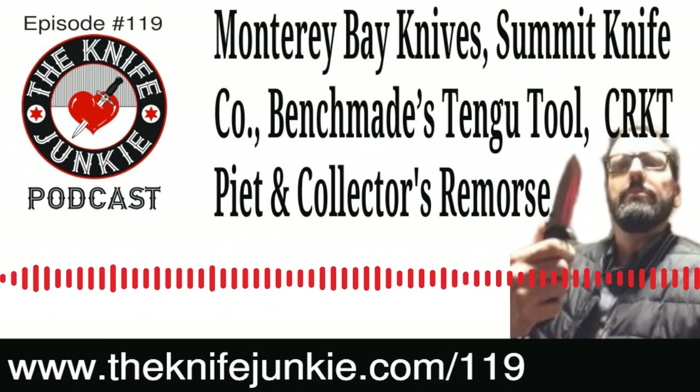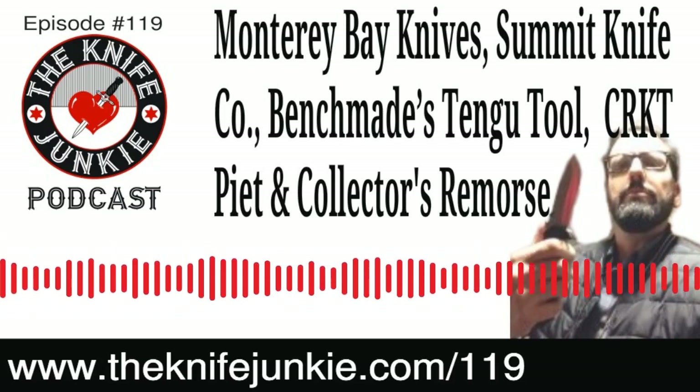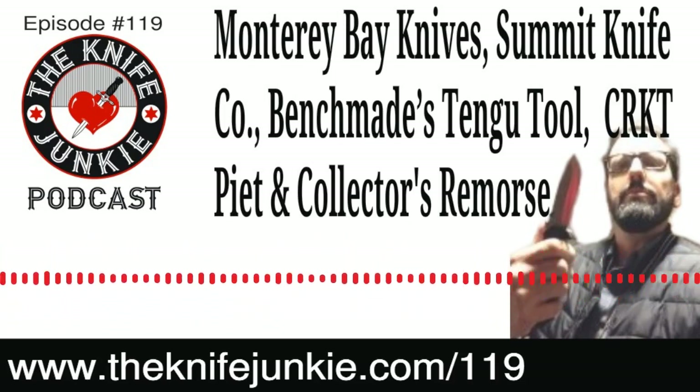Welcome to the Knife Junkie Podcast, your weekly dose of knife news and information about knives and knife collecting. Here's your hosts, Jim Persin and Bob the Knife Junkie DeMarco.